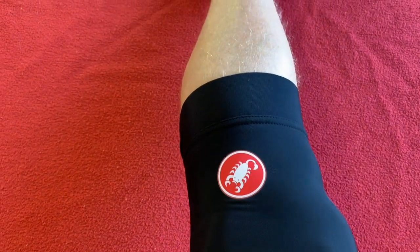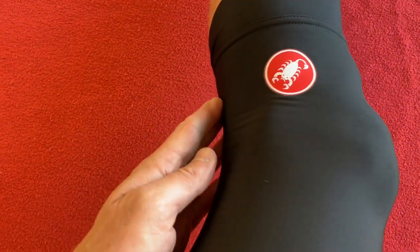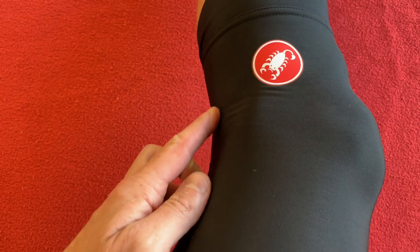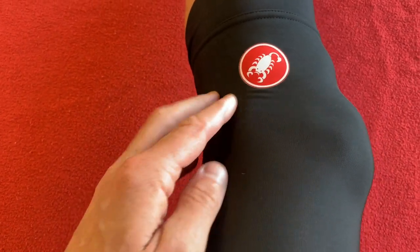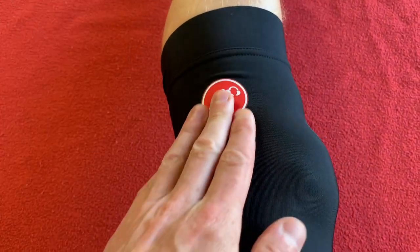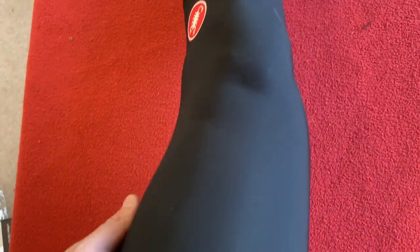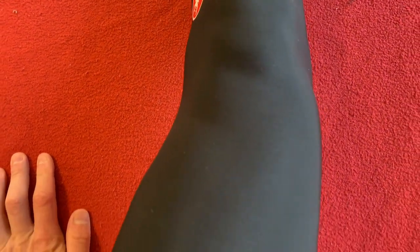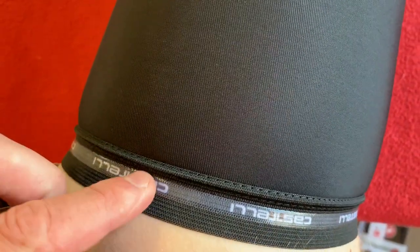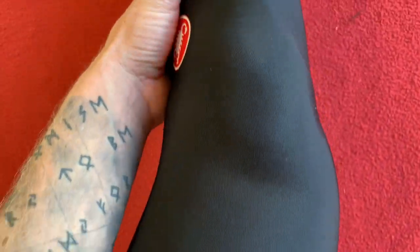I've got my leg up on the table. I don't shave my legs because I'm not that serious. This is where it scallops in and stops it from bagging up underneath the back of the knee, as you can see. The logo is only on one side so I'm going to wear these on the left so it points out — that might be a European thing. As you can see it's nicely fitted. Move the leg around — yeah, it fits nicely. Grip's nice, yeah nice and tight. These are going to be super.